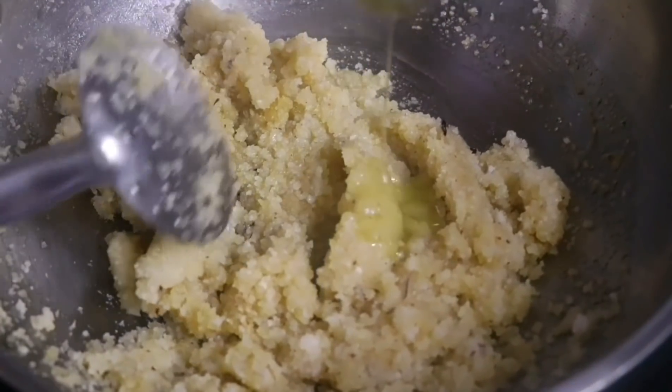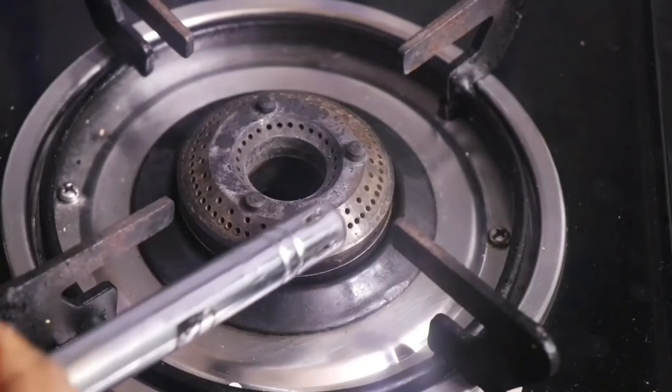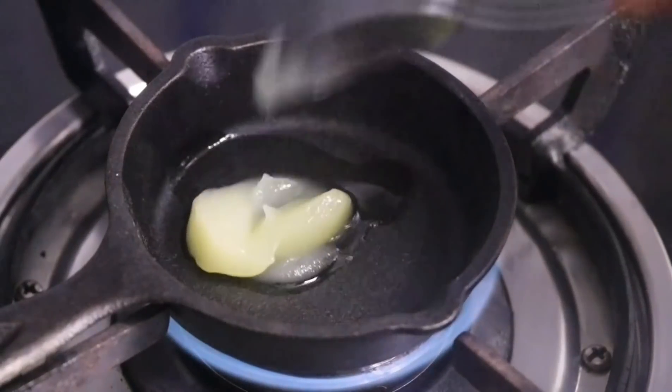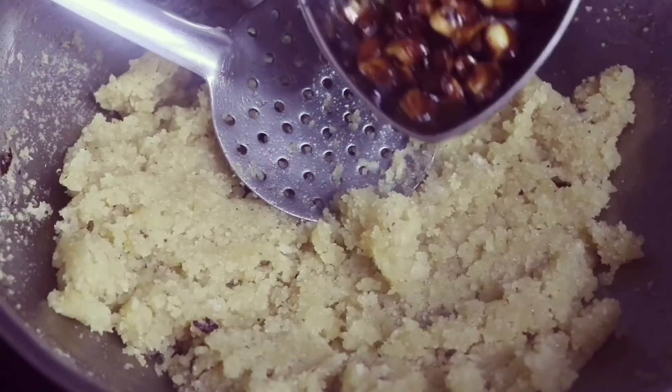After three to four minutes of stirring, switch off the flame and add one tablespoon of ghee. Now let us fry the cashew nuts — heat a small skillet, add ghee, and fry the cashew nuts until they turn golden brown.